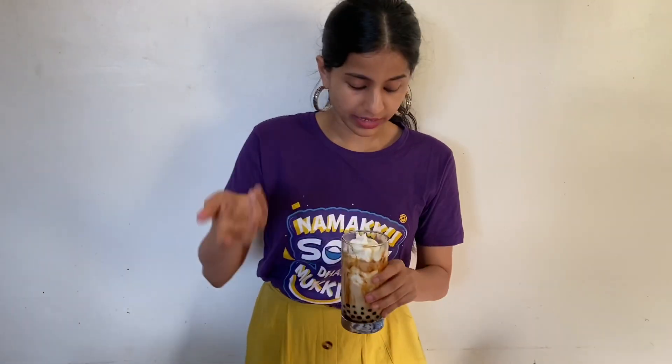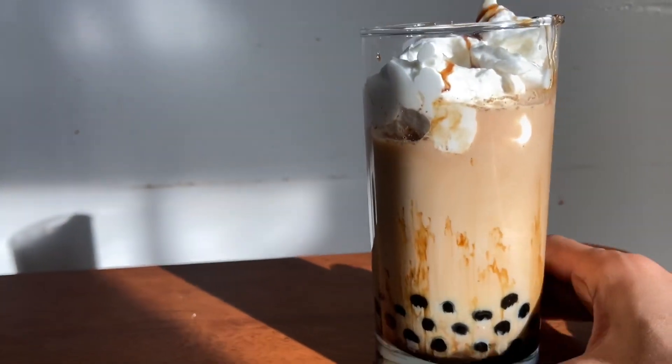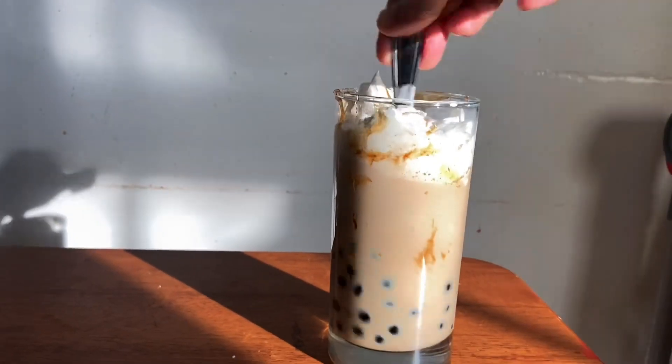That's our homemade tiger sugar bubble tea. We are going to stir it with a straw, but we don't have one, so we are going to stir it with a spoon.